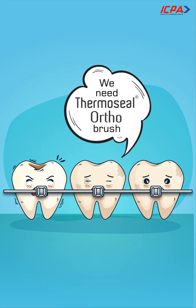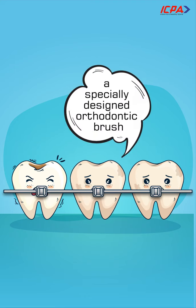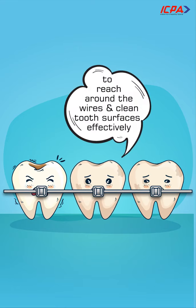We need Thermoseal OrthoBrush — a specially designed orthodontic brush to reach around the wires and clean tooth surfaces effectively.